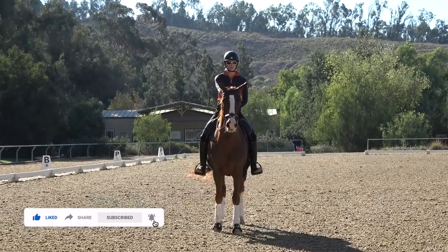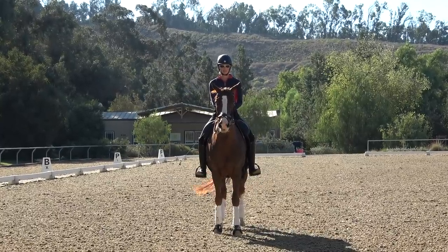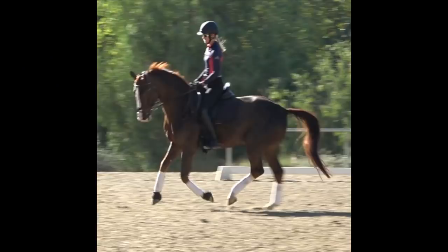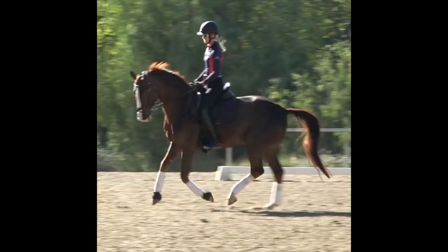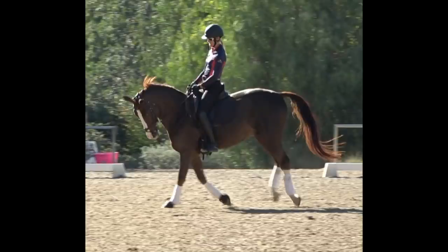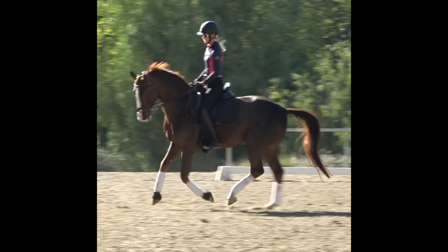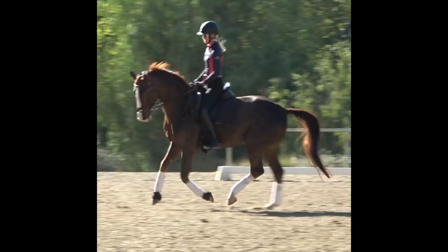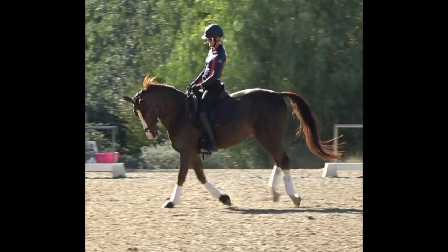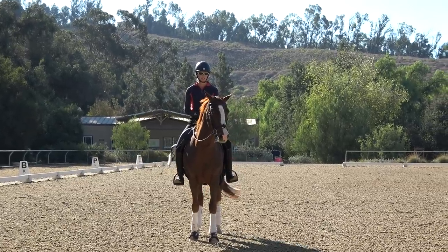It's important to understand that the canter has three beats. The first beat is the outside hind leg, the second beat is the inside hind leg and outside front leg landing together, and the third beat is the inside front leg. The horse is like a rocking horse — there's a moment where the front end comes up, a moment where the horse is more or less level, and a moment where the front end goes down.